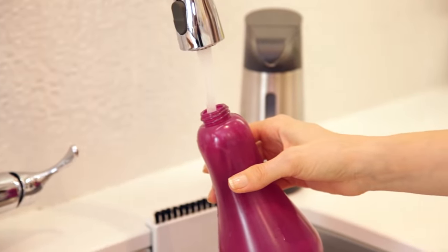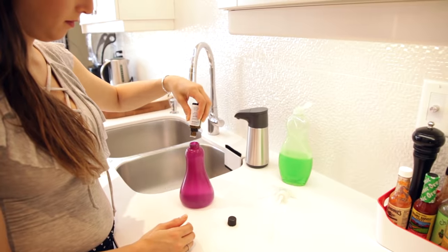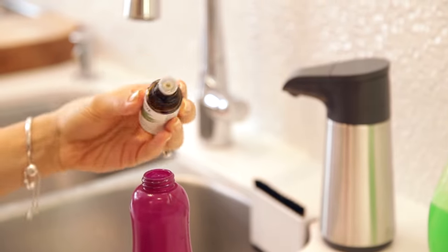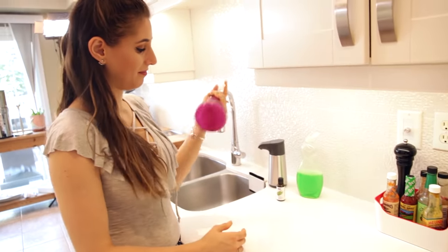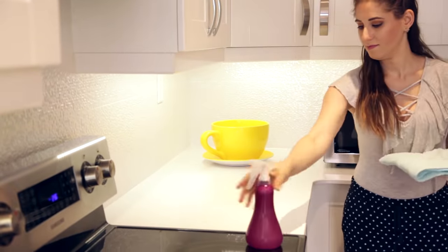Dish soap makes a great DIY countertop cleaner. I know I've talked about this one a lot but it is just that good — it saves you so much money and works so effectively. I've tested all kinds of different concoctions and this is the recipe I keep going back to: two cups of water, a small squirt of dish soap about the size of your thumbnail — maybe half a teaspoon — and if you want to get fancy, add ten drops of your favorite essential oil to mask any dish soap scent and leave a nice fresh scent behind.